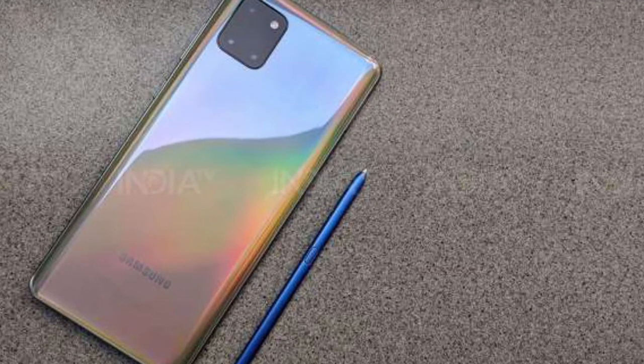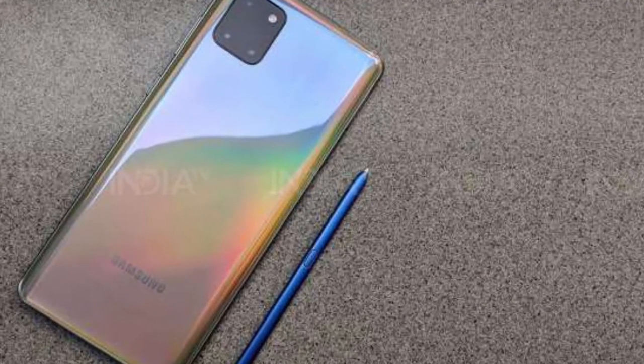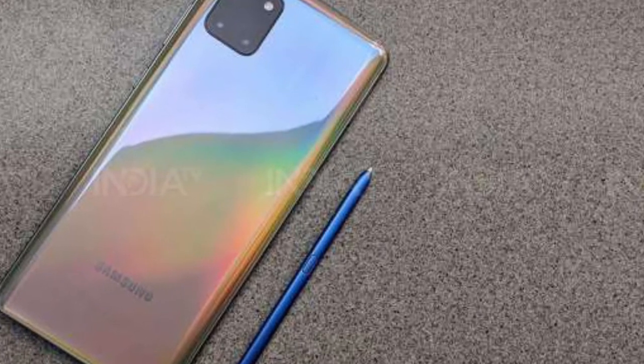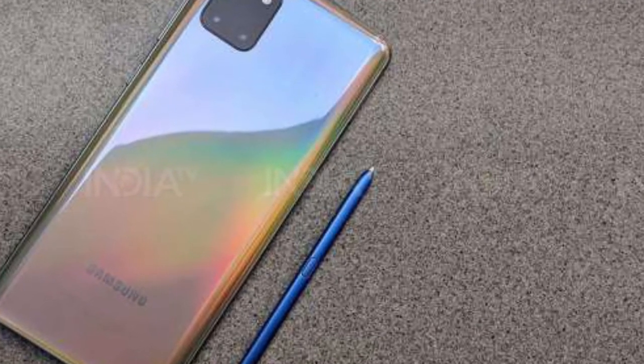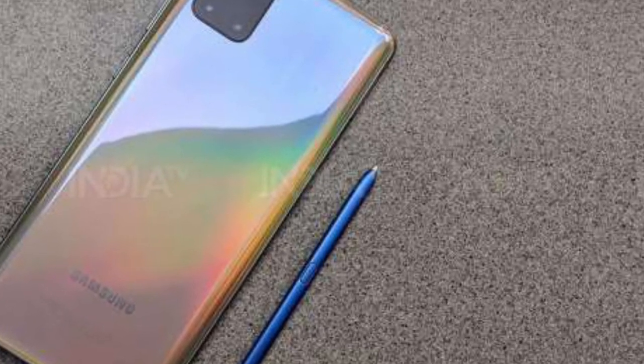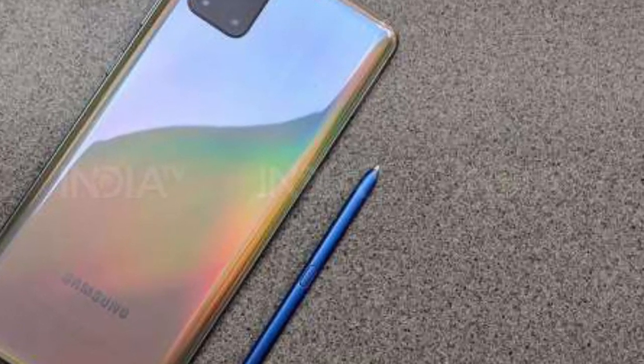So get your brand new product — check the links in the description box below. This is the total overview of the Samsung Galaxy Note 10 Lite phone, which you can buy this year. If you know any other details of the Samsung Galaxy Note 10 Lite that we missed in the video, you can tell us in the comments.